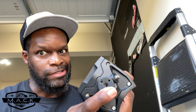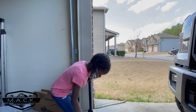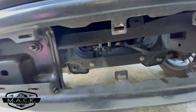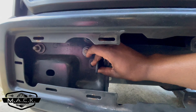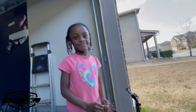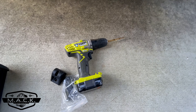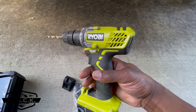I hate drilling into my truck, but say hello to the new camera woman! So, this bracket here has to mount right there and the problem is there's no hole, so I have to drill one. I have this Ryobi drill — great brand — but it's not the most powerful drill, so it's going to take me a while.